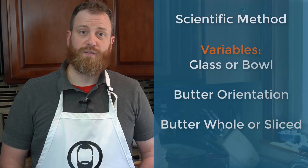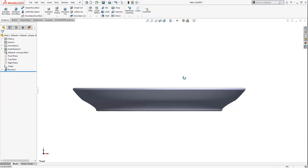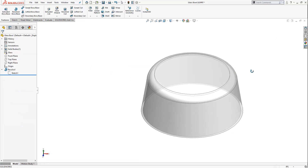Three main parts were modeled in SolidWorks to use with flow simulation. The butter is a standard 1½ cup size weighing 4 ounces. Modeling in SolidWorks is so realistic that the glass, glass bowl, and plate take no time at all. Before jumping into the experiments, a baseline needs to be set, verifying the mechanical properties of the butter.